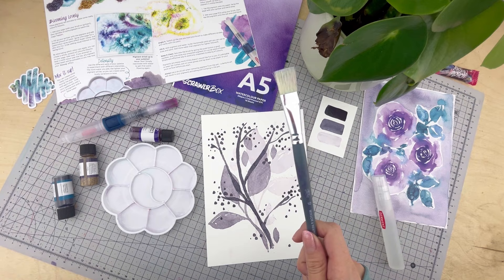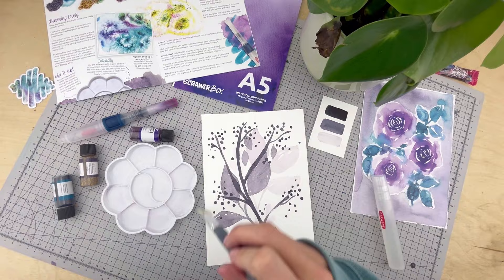So once that's dry, I'm going to sweep the page with a dry brush to get rid of the eraser dust, and again any stray sneaky pigments.